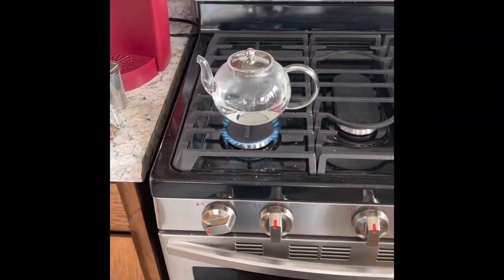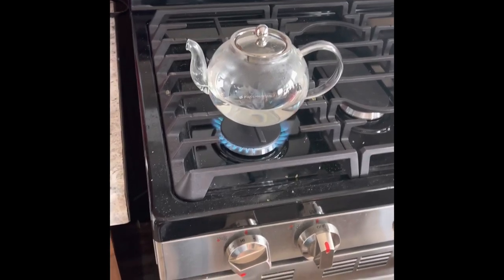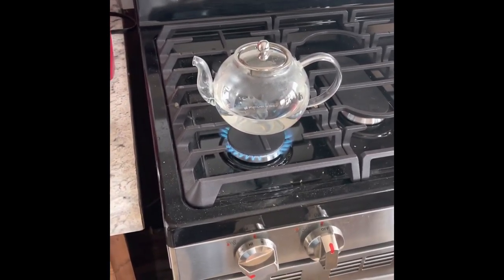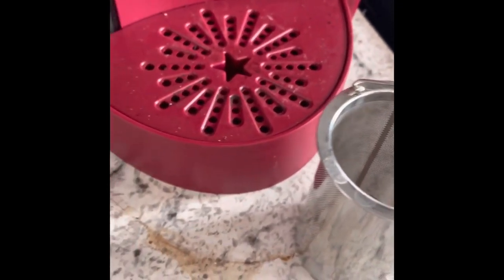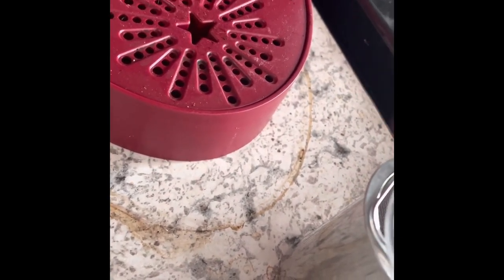So I have put the teapot on. I let it go until I see it actually boiling, and then I drop the tea in here. Let's open this up, make all kinds of noises, get this in here. So I'll pour it in here. Okay, it is all in there.